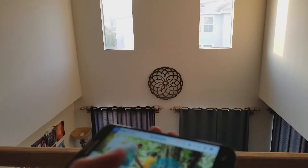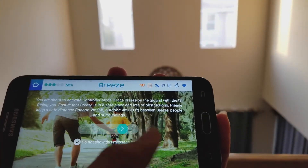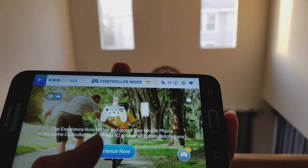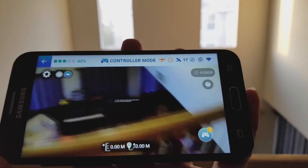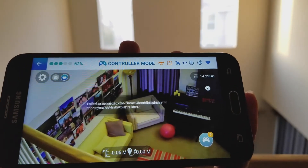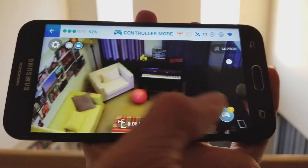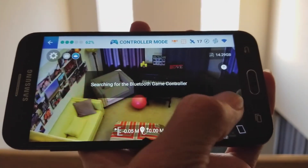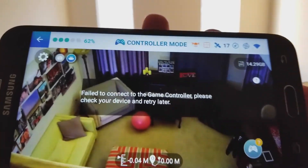After you sync the smartphone, somehow my controller connected already but it did not work — whatever I pressed to start, the drone just does not take off. I'm not sure why. It said fail to connect so I got fed up with it. This controller mode is only if you want to use it with your VR goggles or headset.